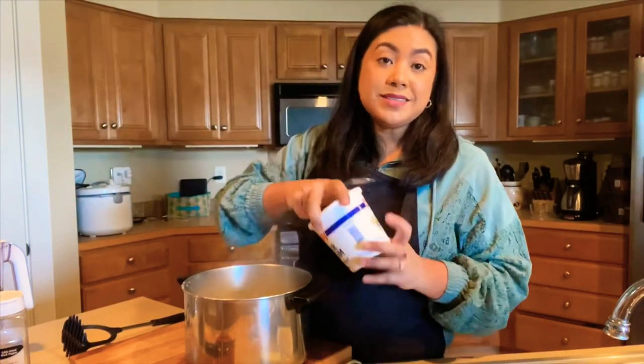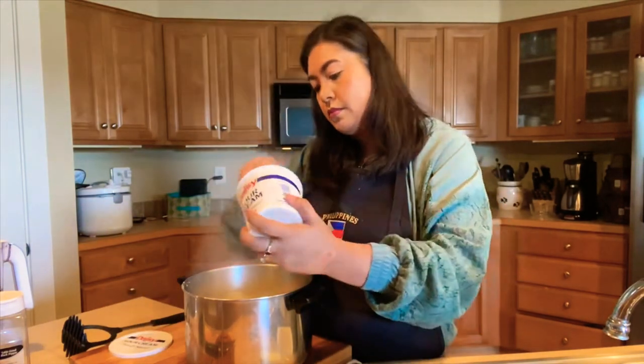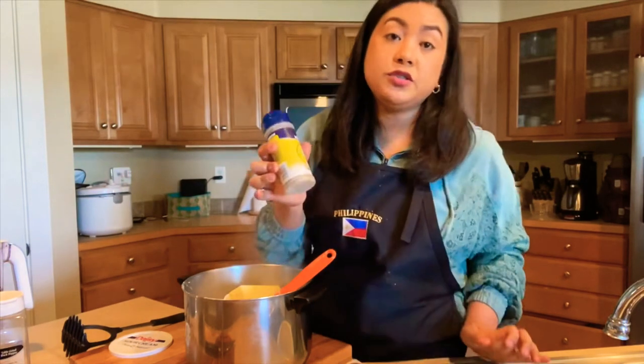Our potatoes are done — we're just going to go ahead and strain it and mash it. Let's season the potatoes, mash it, and it's going to be done. We have sour cream, butter, and Nature's seasoning.